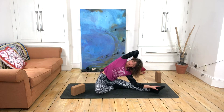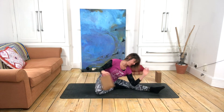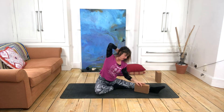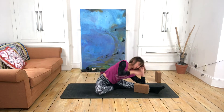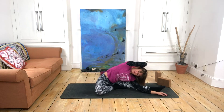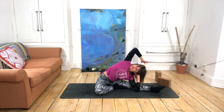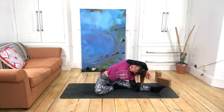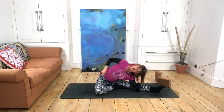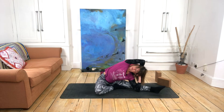Another option is to target the gallbladder meridian along the outer hip and side body by staying a little more upright and taking one arm overhead. You can rest your hand down the back of your head or neck, and take the other arm onto an elbow or along the floor if you're deeper. Then we play about with the position of the top elbow, rotating the rib cage a little more up or down until we find that sweet spot of the stretch along the side body.